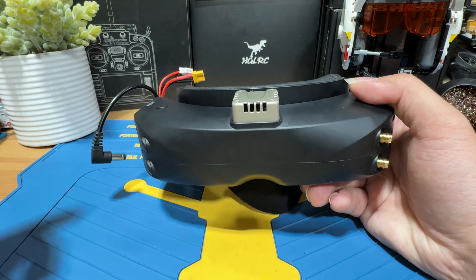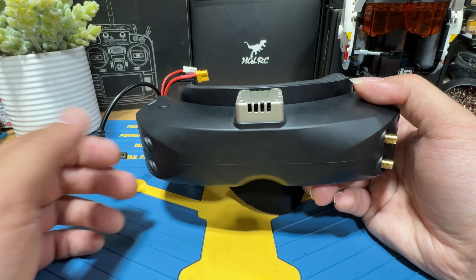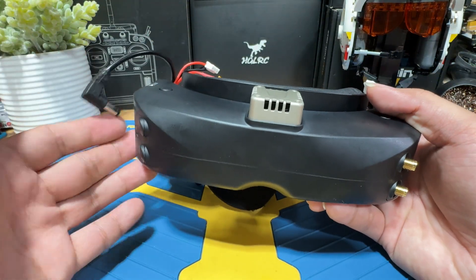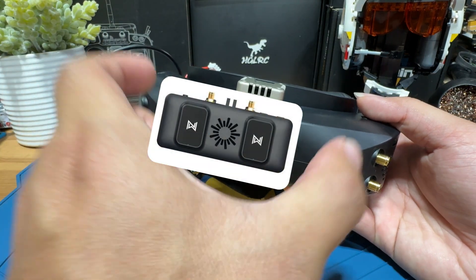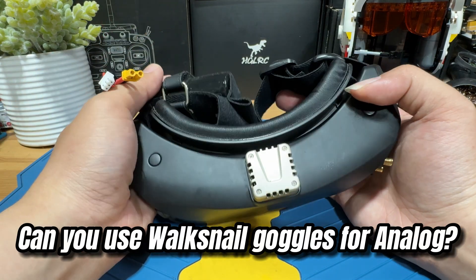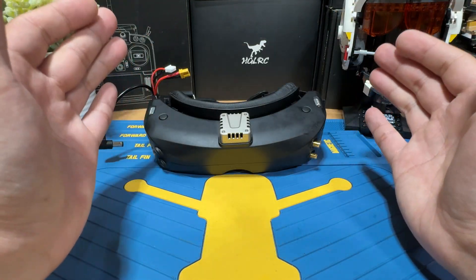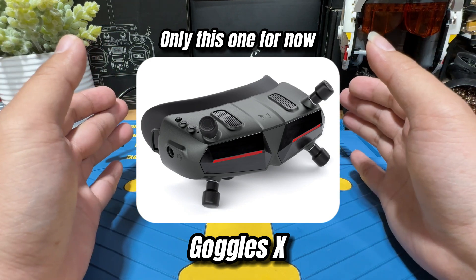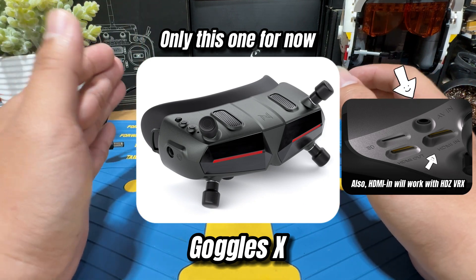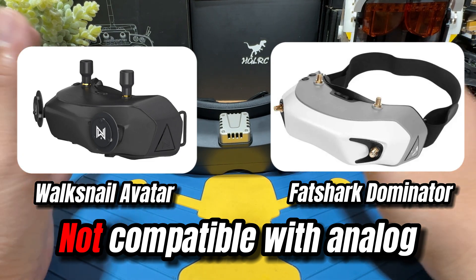With the Walksnail VRX module, you can upgrade goggles like the Skyzone to become Walksnail compatible digital system. All you need is an HDMI input — you plug the VRX on top and now you're Walksnail compatible. However, if you want to go the other way and get the Walksnail goggles to support analog, you can only do that with the Goggle X, which has an AV input for adding an analog module. The previous version Walksnail goggles sadly will not be compatible with analog.